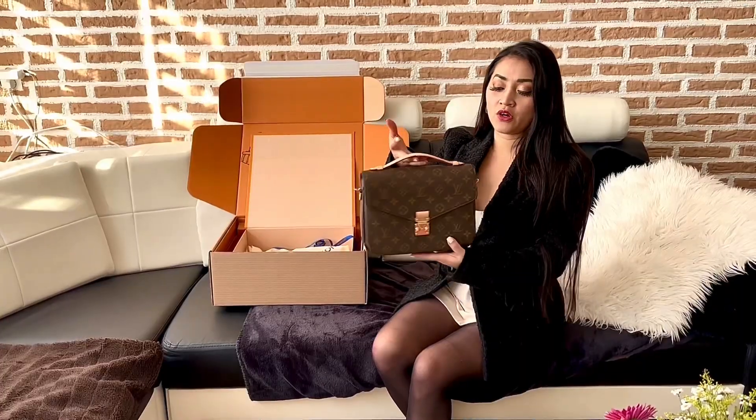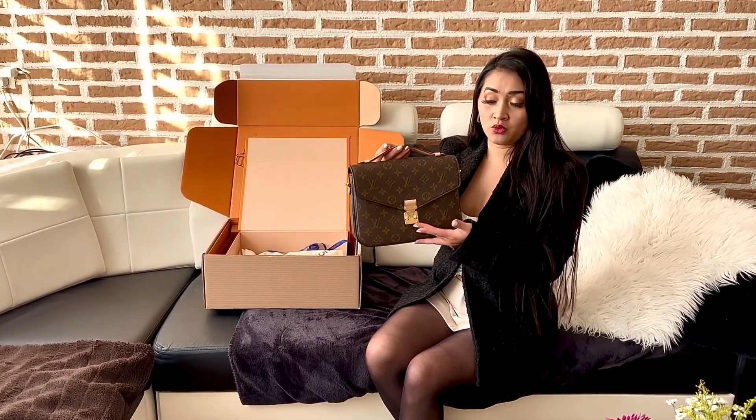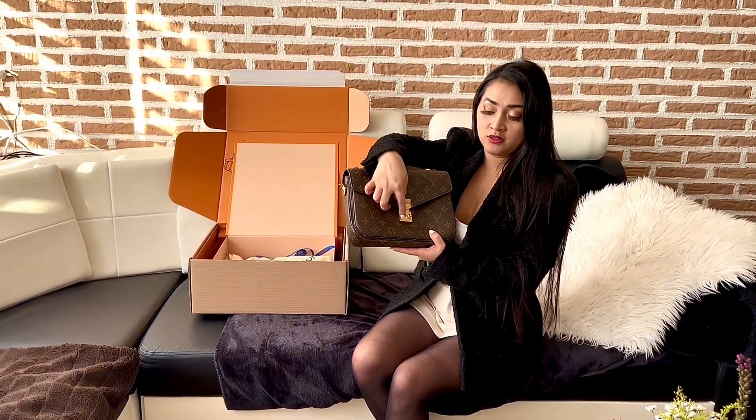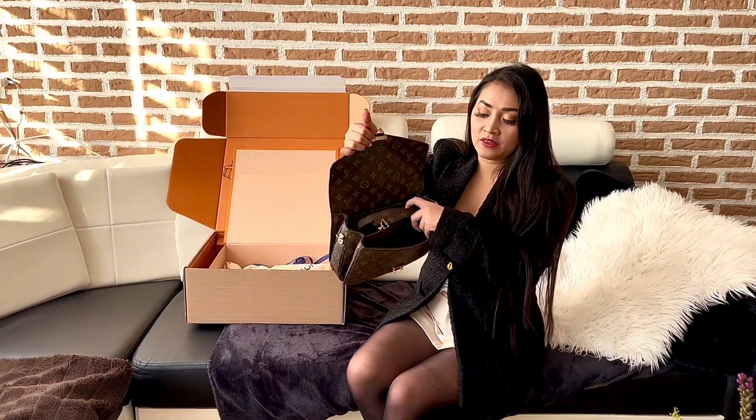And then of course, the front — they have the S-lock feature, which is so cool. You just have to push this and then voila. Inside you'll find the sling.